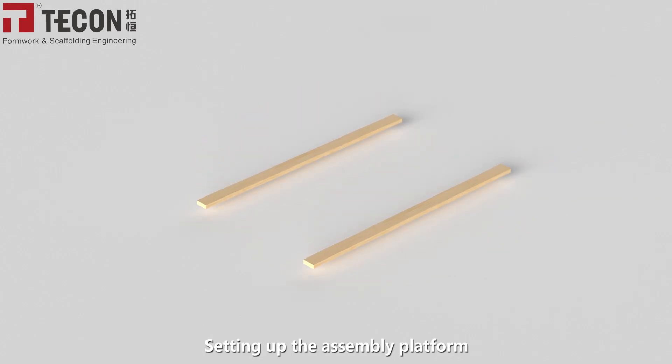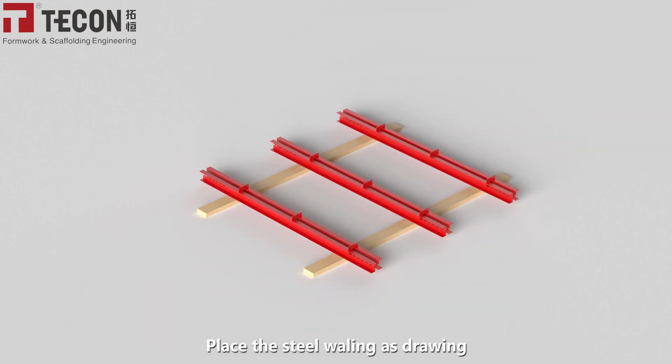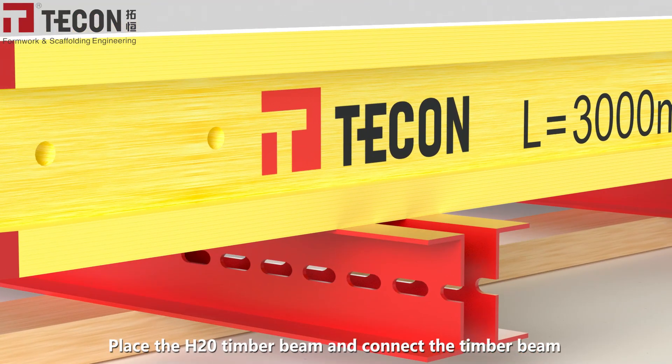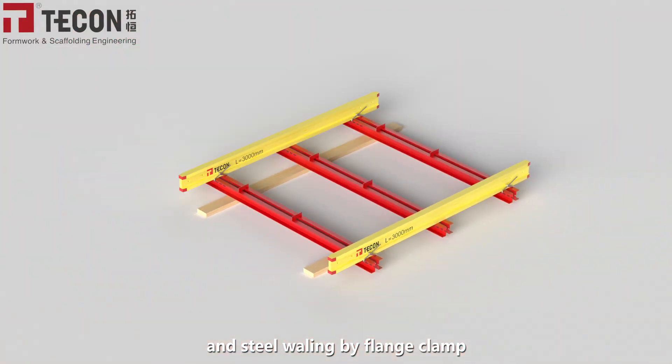The assembly method is as follows. Set up the assembly platform, then place the steel waling as per the drawing. Install the H20 timber beam at each side of the unit, then place the H20 timber beam and connect the timber beam and steel waling using a flange clamp.